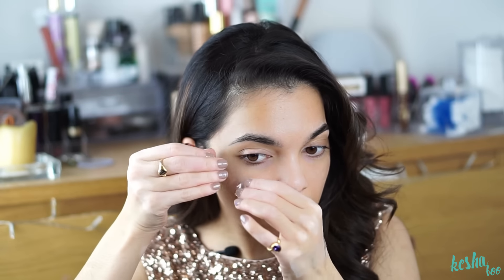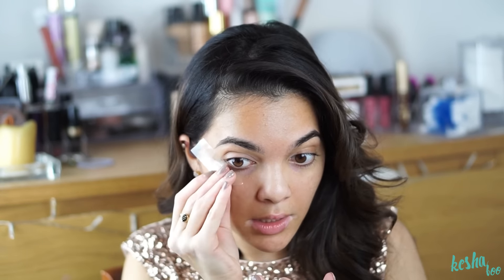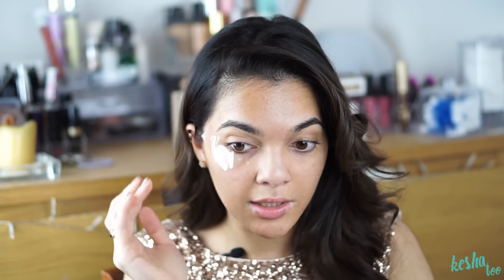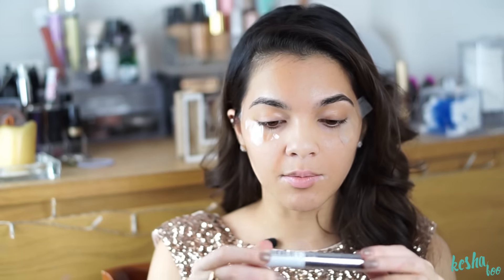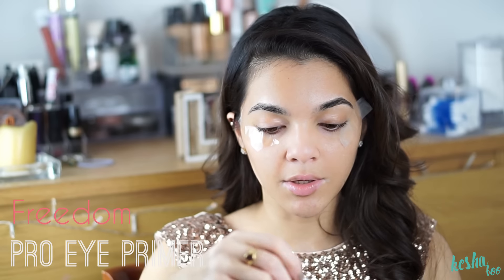I'm going to stick mine now underneath my eyes at the angle that I want. I'm just looking at how it looks and sticking it so that I get a perfect angle, and the same thing for the other side. So to start, the first thing I'm going to use is my Freedom Pro Eye Primer, and I'm going to put that all over my lid just to prime my eyes.